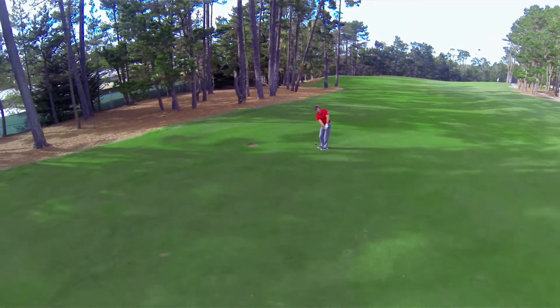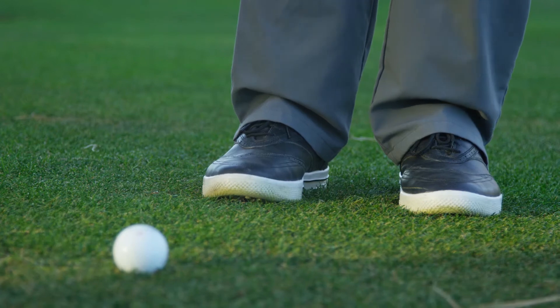If you find your ball in one of these locations, consider putting from well off the green, or even chipping with one of your hybrids.